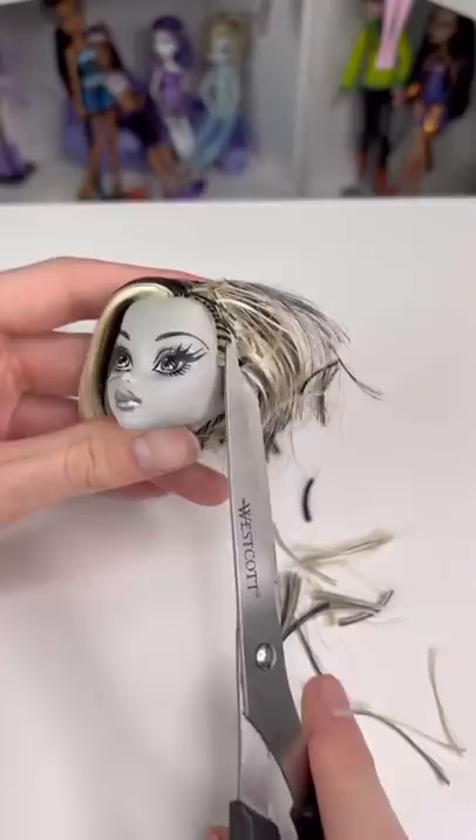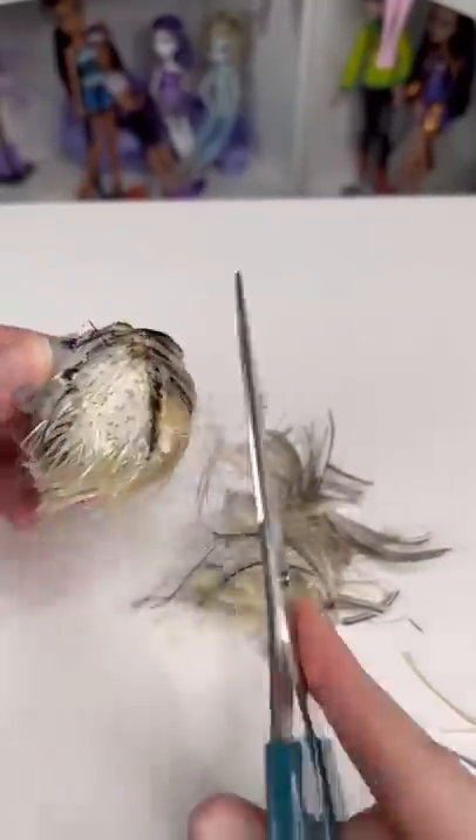Hey guys, today we're going to be rerooting this Skull Shores black and white Frankie, and we're going to be turning her into a custom doll. To do this, I'm going to be cutting off all of her hair.